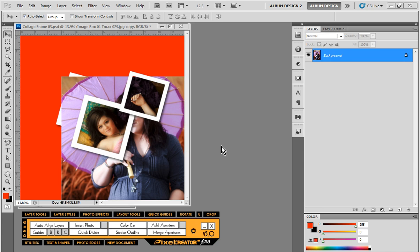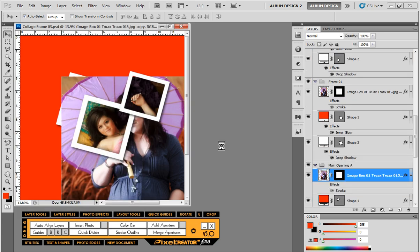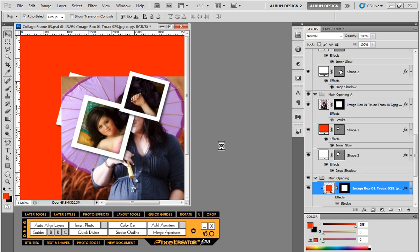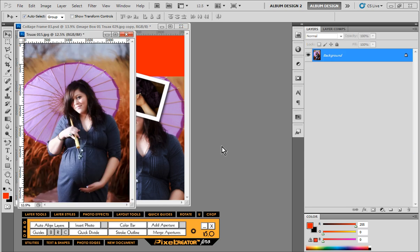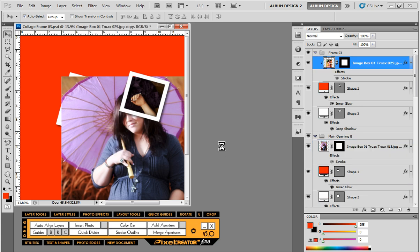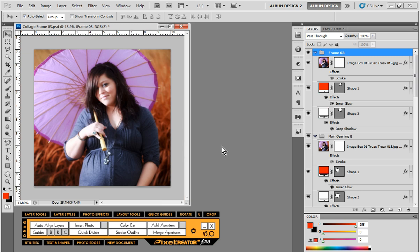In a real-world environment you might use Multi-Image for sports photography — for example, a photo package template with multiple different size openings that all need the same image. Another popular use I've found is creating photo buttons: I have a Photoshop template for three-inch photo buttons, six to a page, and I can place one image into all six automatically. A lot of people don't even know that function exists.